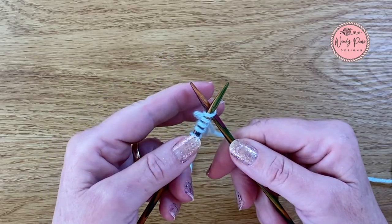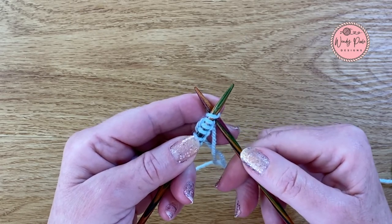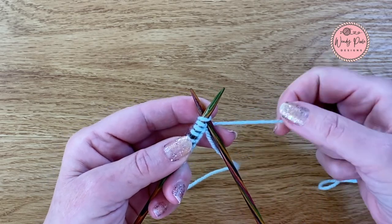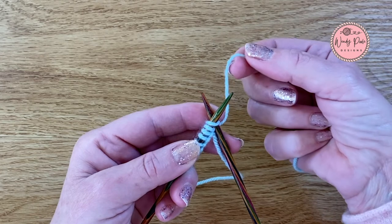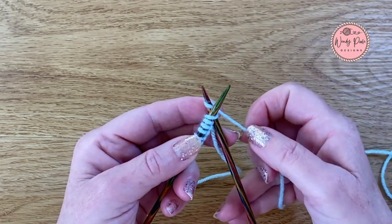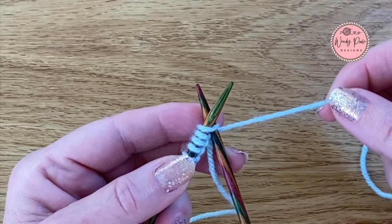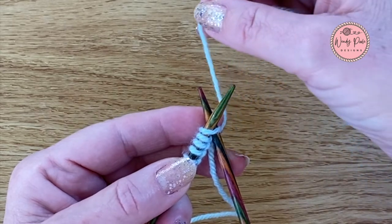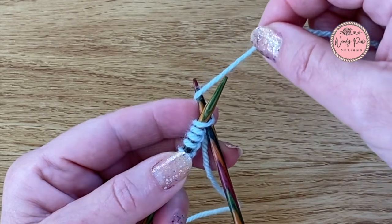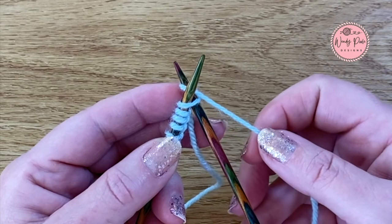I'm going to take my left hand and support both the needles so I've got everything in my left hand, and then with my right hand I can take my yarn and bring it under, up and over and wrap it around that bottom needle. I'm going to take the yarn across under the needle, then come up and over clockwise and go back down again. So I've now got my new stitch wrapped around that bottom needle.